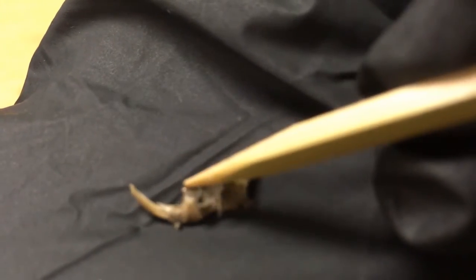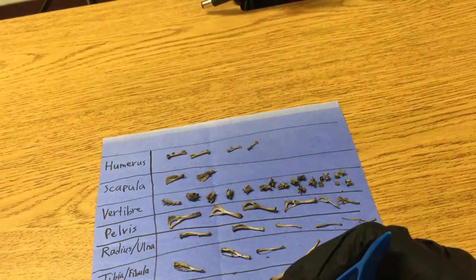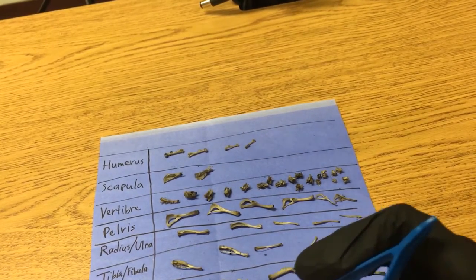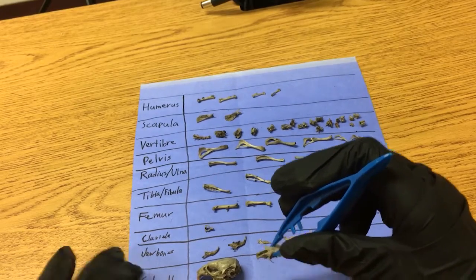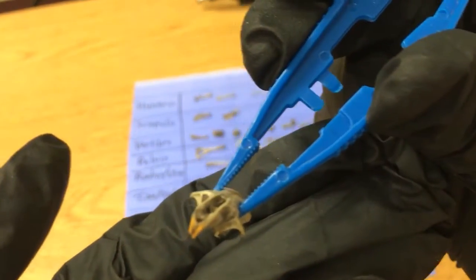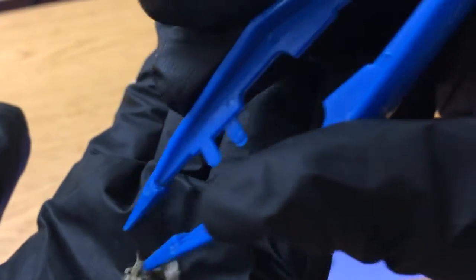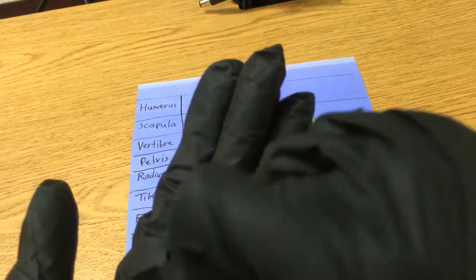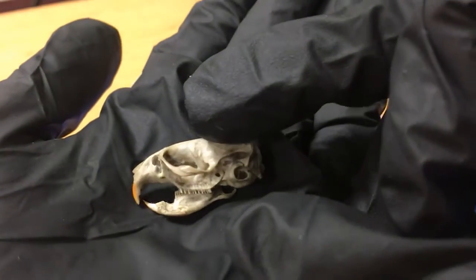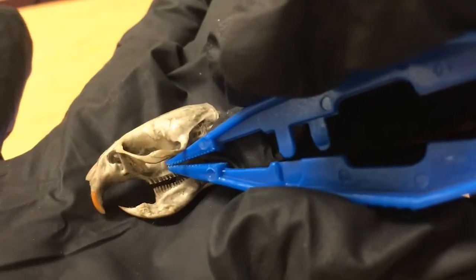We've got this extremely delicate bird skull that I'm not even going to try and pick up, but you can see the beak. Then we have the mouse skull — look at those teeth, you can see where the eyes were. And finally, I think the most neat thing we found is this rat skull. Look how big that is! I am amazed that there's this much in one pellet. You can see how the jaw bones were connected — I think that is very, very cool.